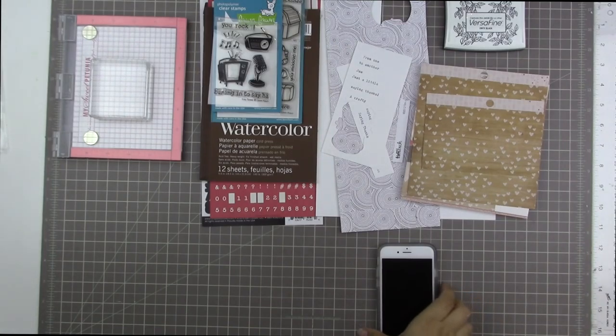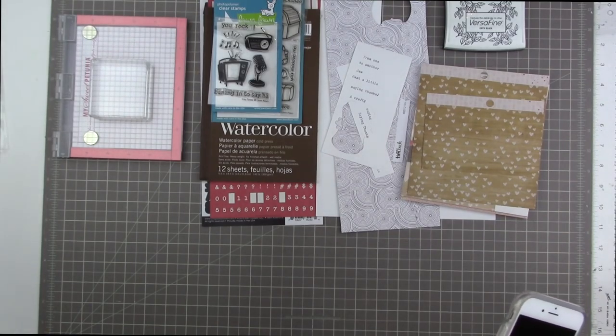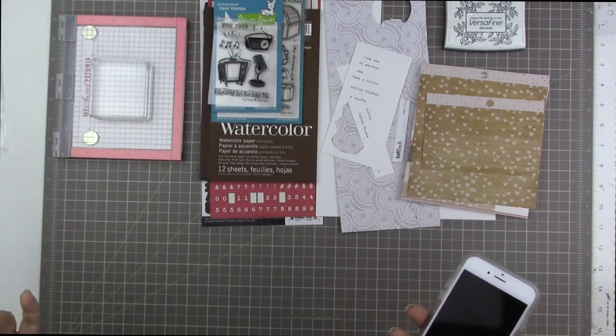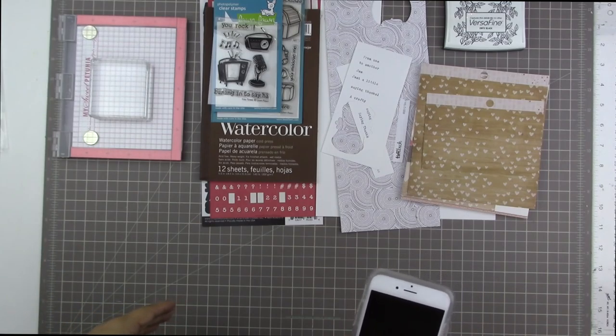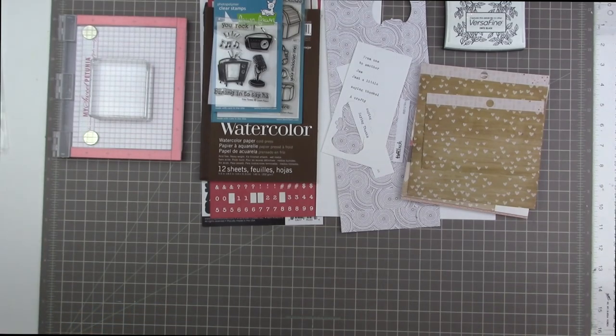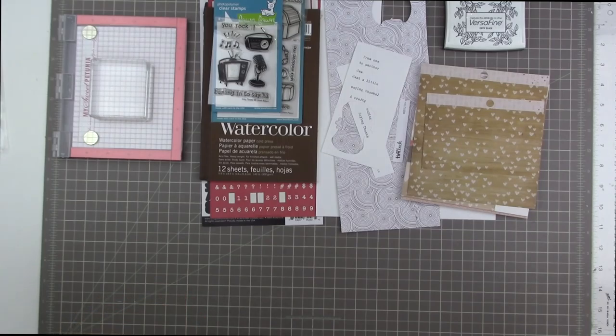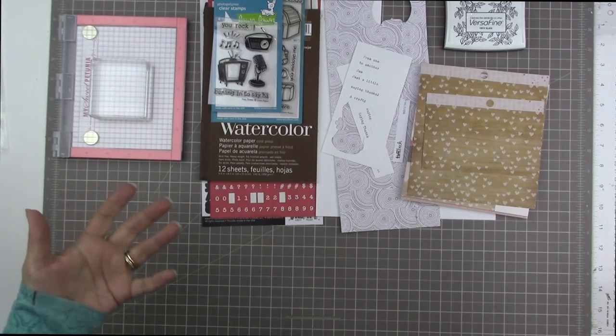Hi guys, Tracy here and I'm going to share a card process with you today. I don't do too many cards on my YouTube channel because I'm not really the greatest at making cards, and usually when I make a card it's a scraplift from a card designer. I usually go to the Lawn Fawn blog and check out cards made with the stamp sets I own, then copy it or do a spin on it to make it my own.